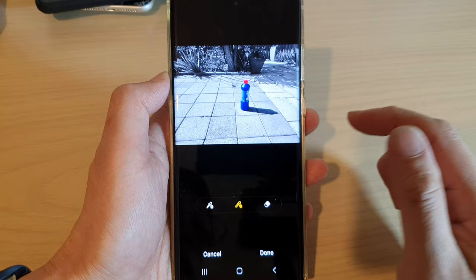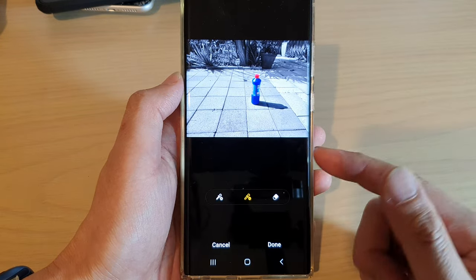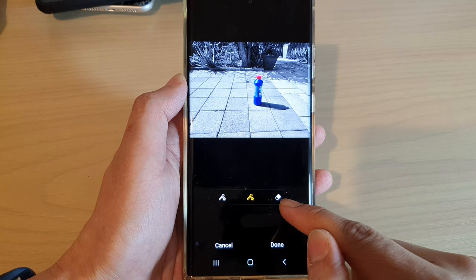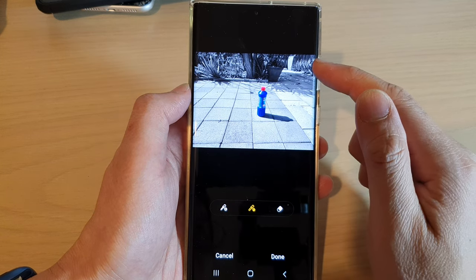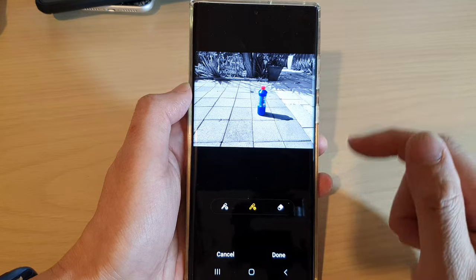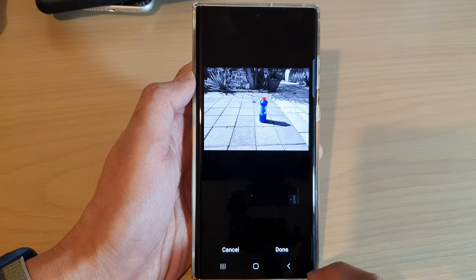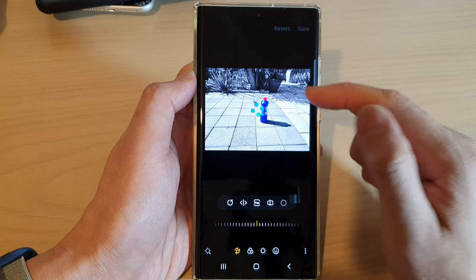And that is how you can spot color — there are only two different functions here. You've got add or remove color, and the other one is to erase the color. Erasing the color will not affect the color on your selected object. After that, you can tap on the done button, and then tap on save to save the changes.